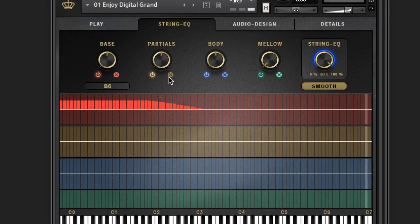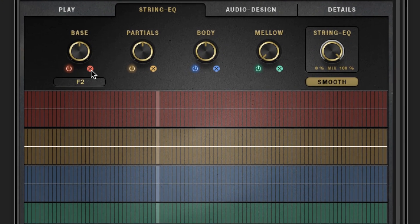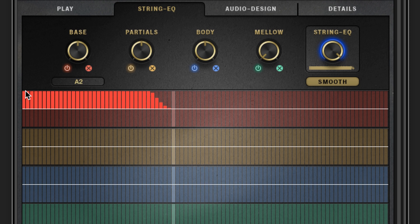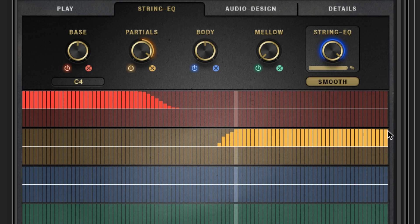First, a piece of music as it sounds without any modification. Sounds good. Now let's add some gain to the bass frequencies for each of the mid-lower notes, to give the chords a bit more warmth. And I'd like to have a touch more presence for the melody, so let's add gain to the partials, but just for the notes C4 and above. No big difference, you might say. Well, let's turn it off again.